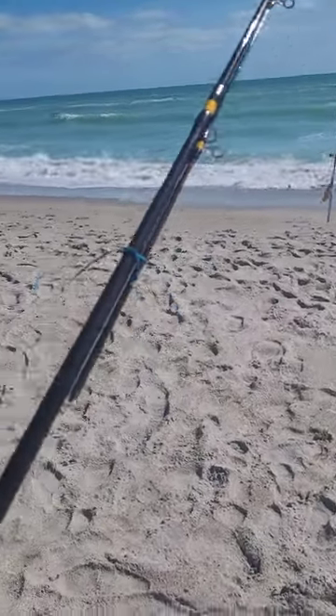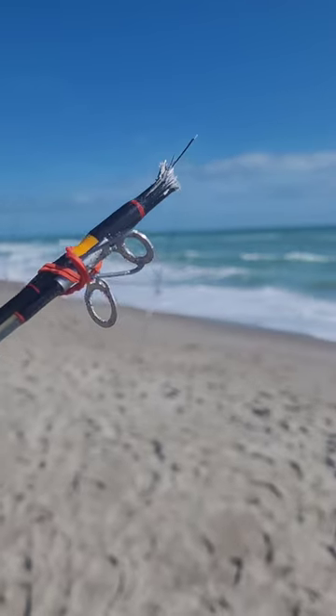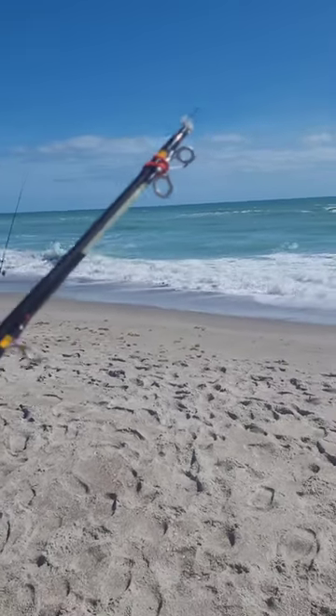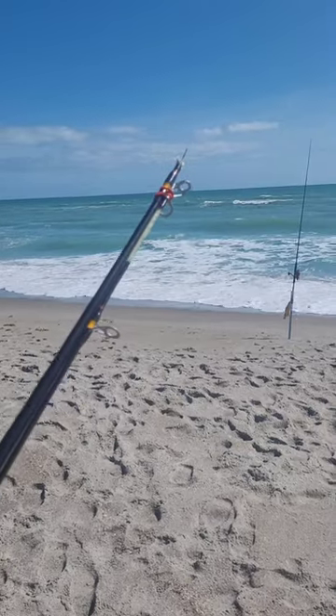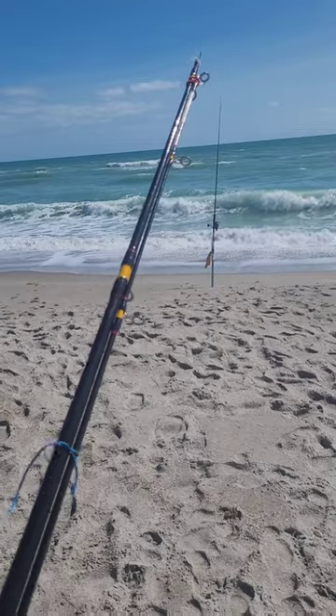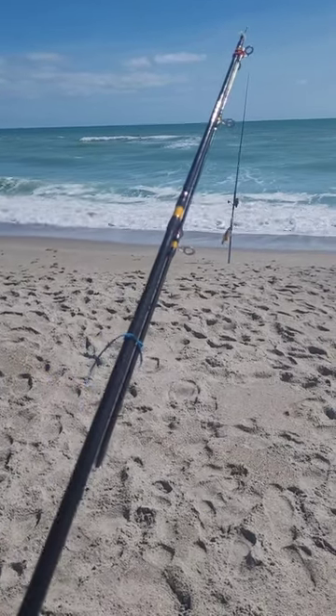But as you can see, right here, got snapped. The last two feet of the rod got snapped off today. I was fighting about a six and a half, seven-foot black tip, and between the surf washing back and the weight of the shark, it even snapped off the Big Water Ugly Stick.